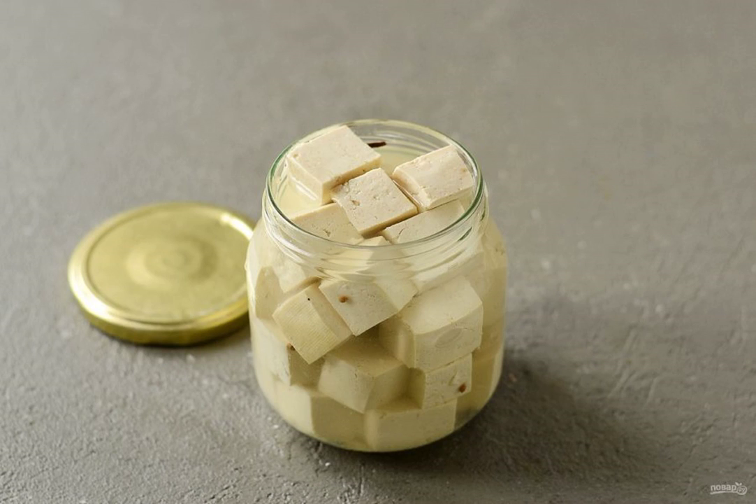For the marinade, dissolve sugar and salt in hot water. Pour the hot marinade and vinegar into the jar. Leave to marinate for at least 8 hours.